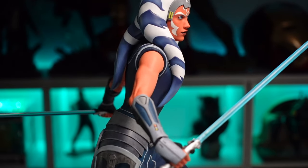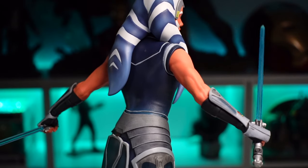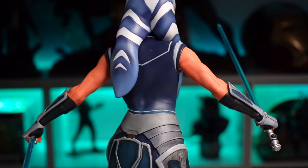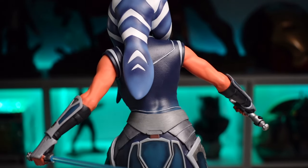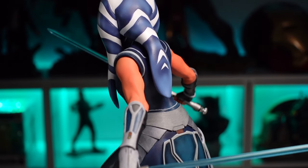Moving into the arms, great job matching the flesh tone in the arms to the portrait. There's nice definition in the arms — you can see the muscles are kind of tense, ready for battle. There's some shading in the muscles as well to show that definition.